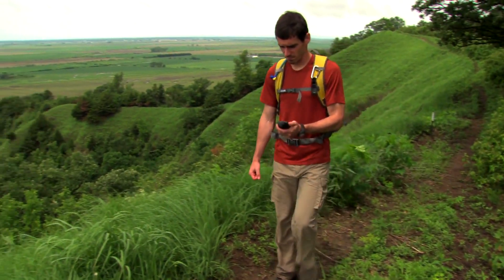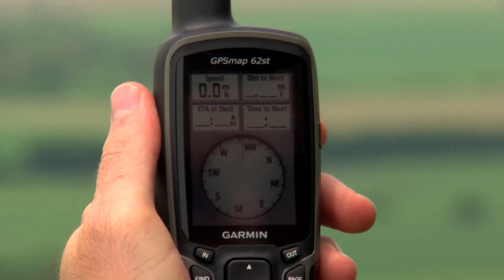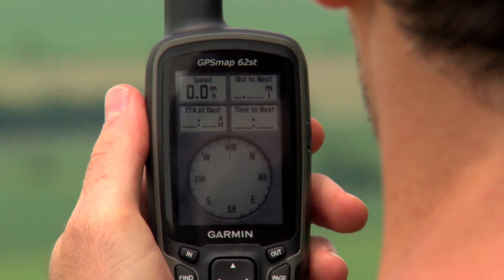There have also been some other major enhancements to the GPS Map 62ST. The premier upgrade is the addition of a 3-axis tilt compensated compass that keeps your bearing even when you're not holding the device level.